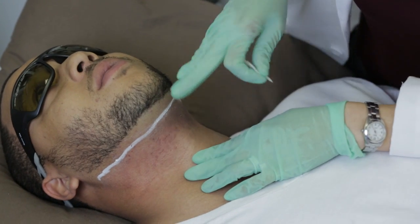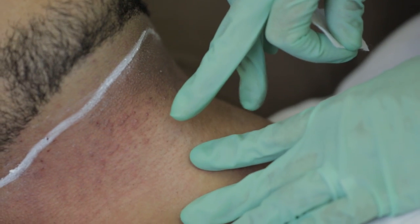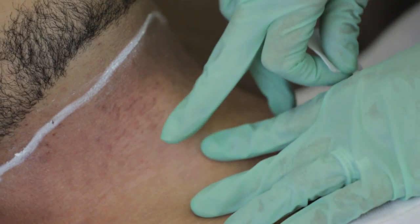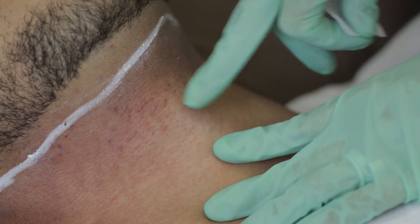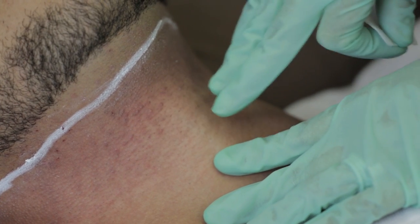The clinical endpoint to look for with laser hair removal is a little bit of erythema, which we see here, as well as some perifollicular edema, which is just a little bit of swelling directly around the hair follicles. That's very normal and actually shows a great result.